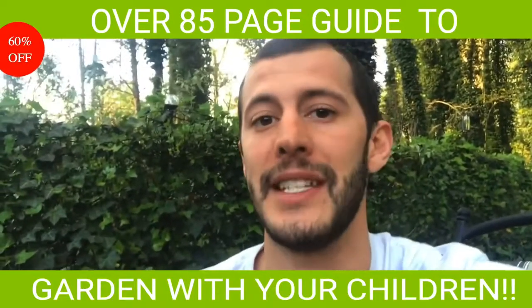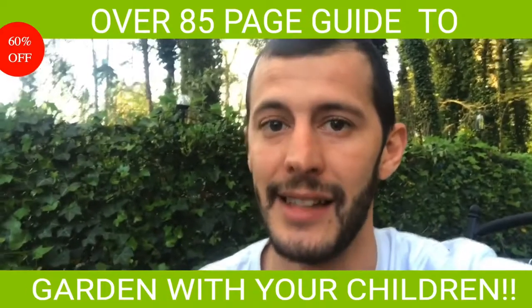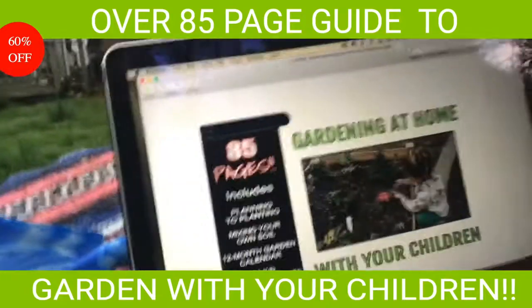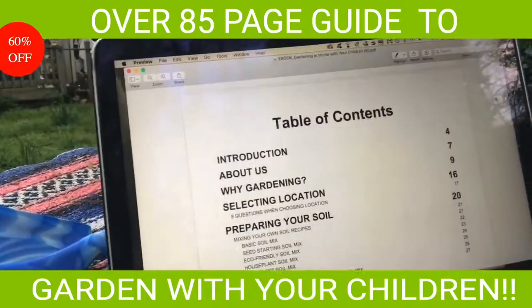School just let out for longer than you expected and you're running out of ideas. Well, the weather's getting nice and we're here to help. We have over 85 pages to help you get your garden started with your children.